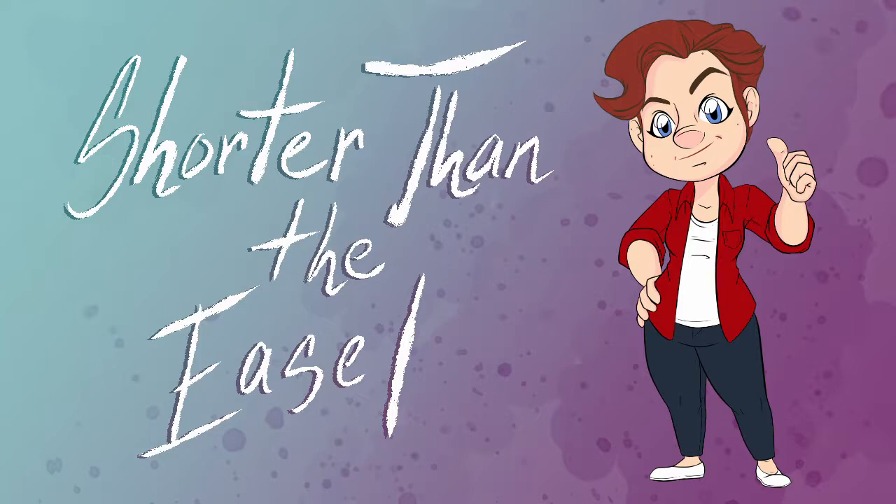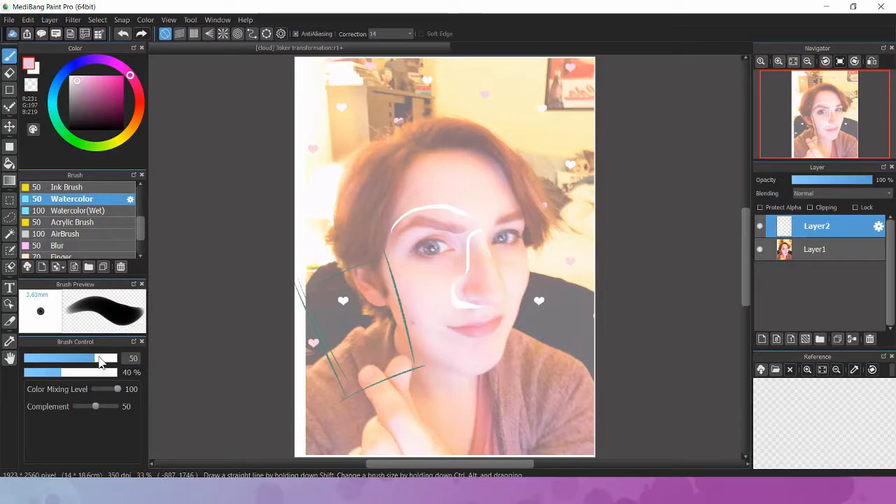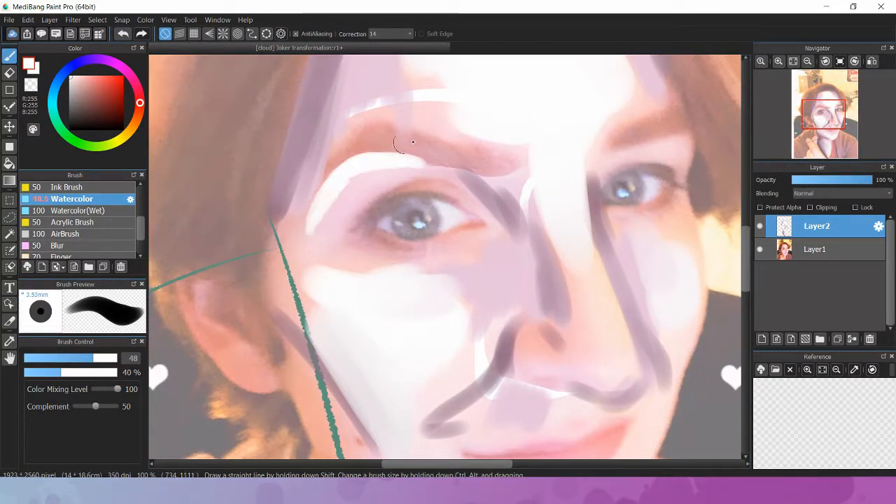I'm actually doing a proper speed painting — that is sort of an inspired video. I'm pulling a rostraws, because my half-asleep butt one night after taking some selfies was like, I kind of look like the Joker in this. You know what would be cool? If I turned this into me as the Joker holding a card. So I did. That's what this video is.